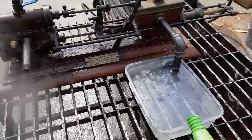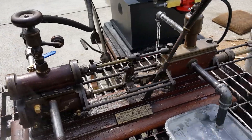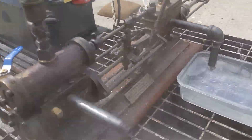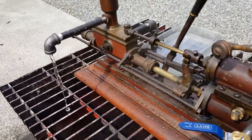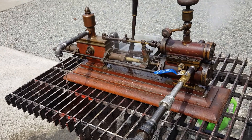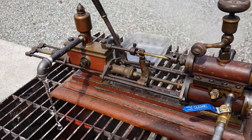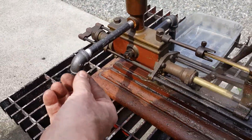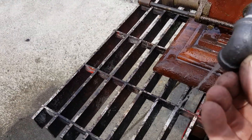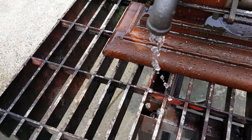Got my handy bucket here. So you would connect this to a boiler and it would run real slow. And I think it was a model made by someone. Look at how fast that thing is pumping. Look at this spray. I've run out of water.